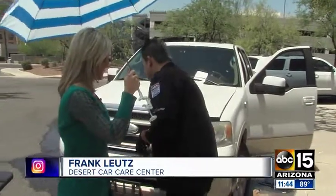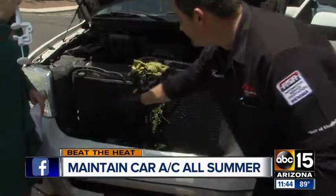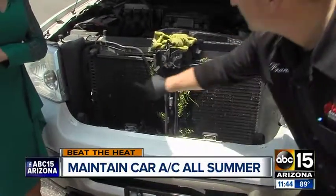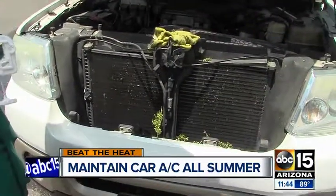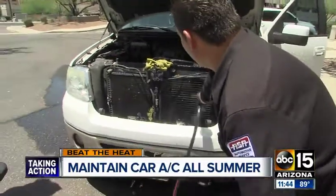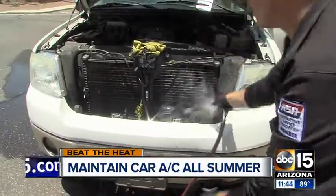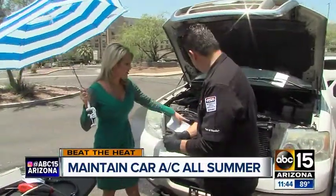Absolutely, it is hot! So let's start with the basics. You're going to get under the hood here and you need to check this front AC condenser, especially for folks driving on the freeway a lot, because you've got all these bugs. Here's a quick tip: you can take a garden hose and actually spray right in here and get it all cleaned out. That will help with the efficiency of the system — and anyone can do that!